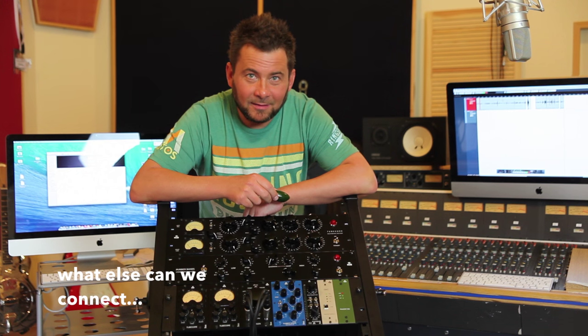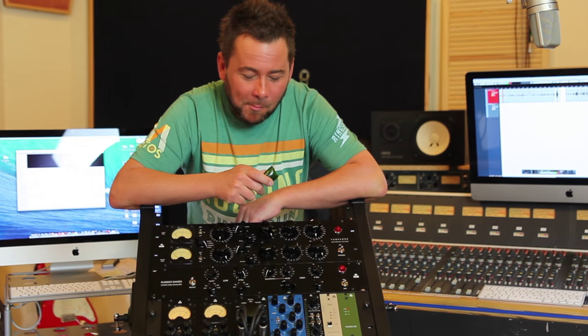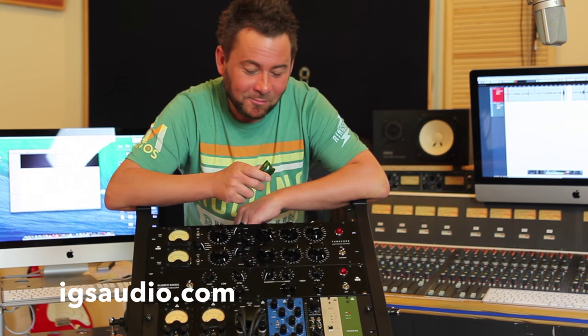Thanks for watching and I'd love to hear your feedback.